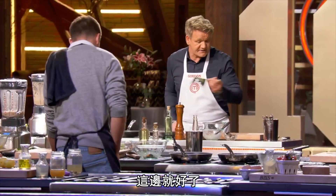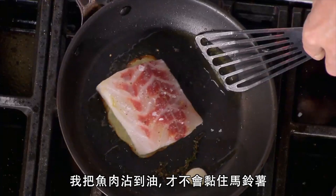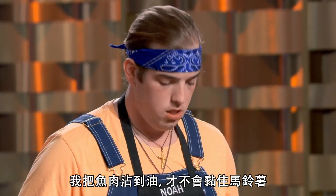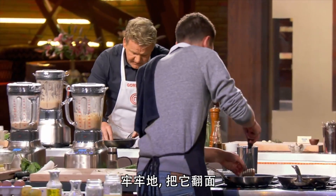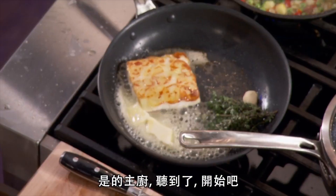That's done. Look at your scales. Look at them. Use your eyes. Cook with your eyes. Get my fish slice into the oil so it doesn't stick to the potatoes firmly. And I turn it over. We start basting those scales. Let's go.